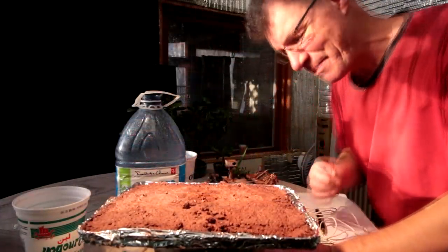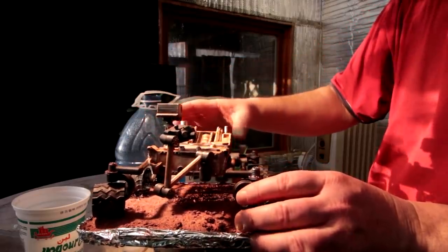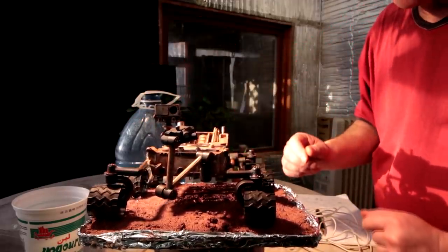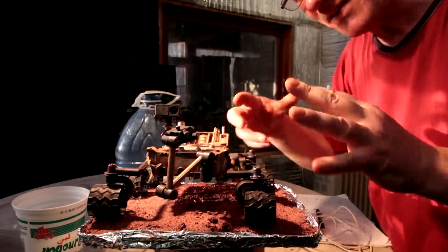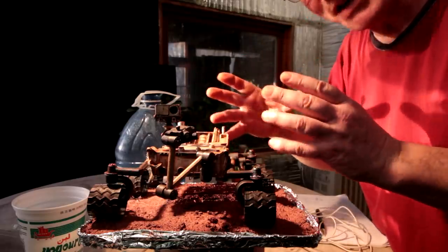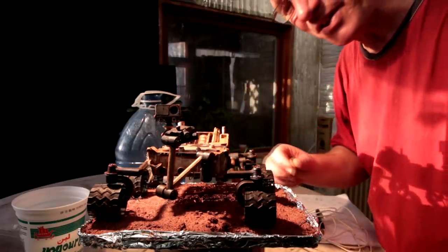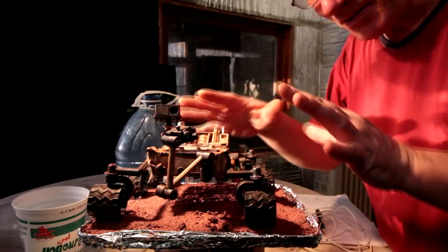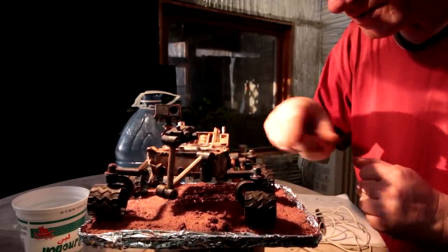I've been working on my Curiosity Mars rover — here it is, all done. It's actually on the surface of the Mars simulant now. I weathered it quite heavily. On Mars the rover gets covered in Martian dust, and then there's a clearing event where a little eddy or mini tornado blows all the dust off and cleans it. Then it'll get all dusty again in another dust storm — so it's always going through this cycle of getting dirty and then clean.